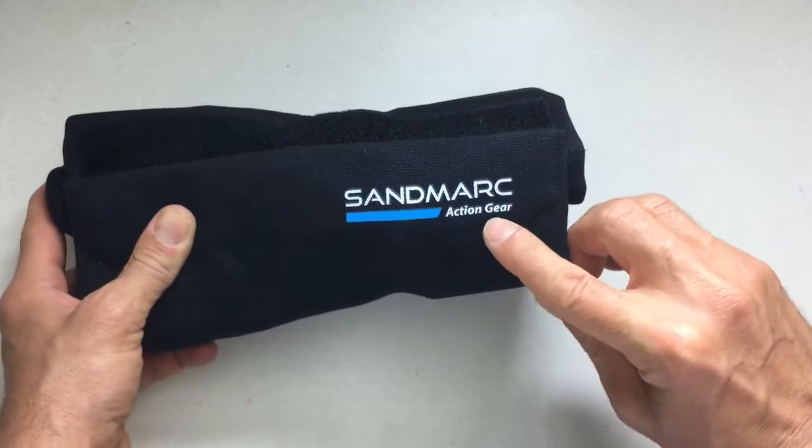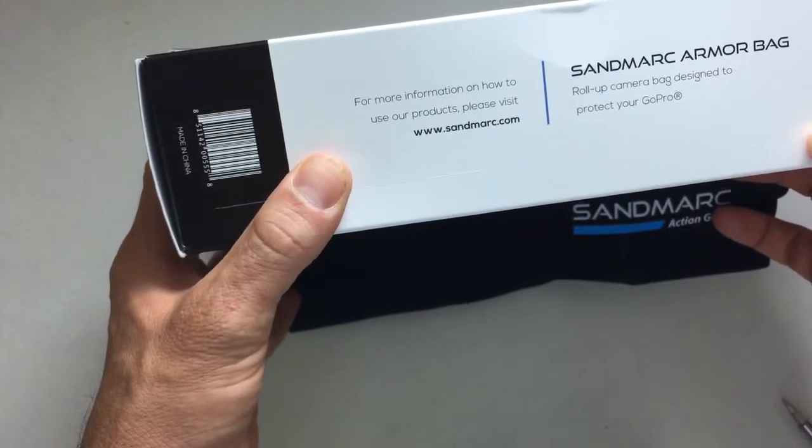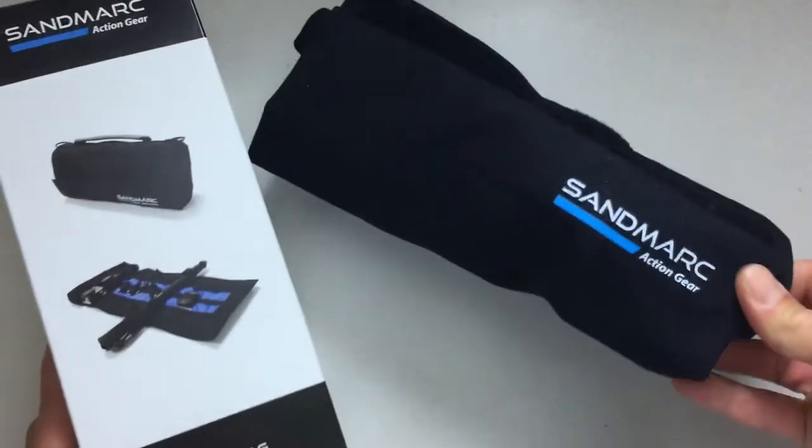This is the Sandmark Action Gear Armor Bag. Check it out at sandmarc.com — S-A-N-D-M-A-R-C dot com. Don't forget to check out everything else on YouTube, and rate, comment, and subscribe. Thanks.